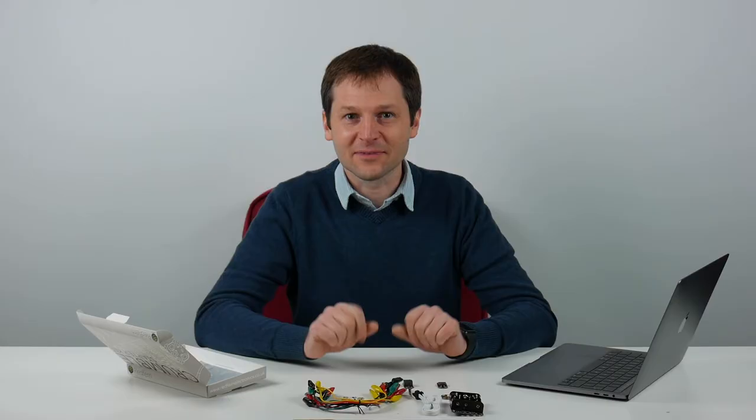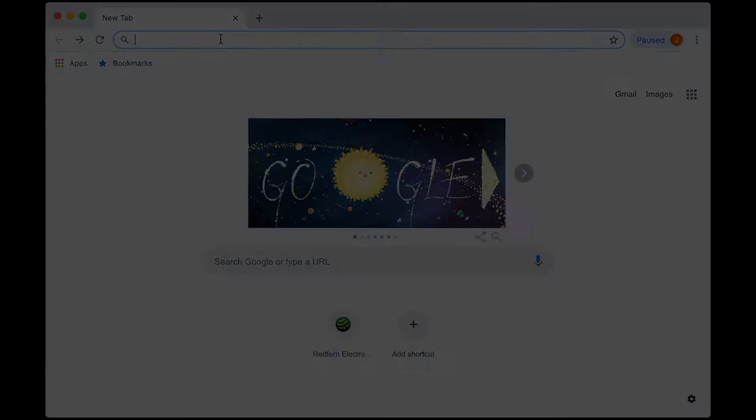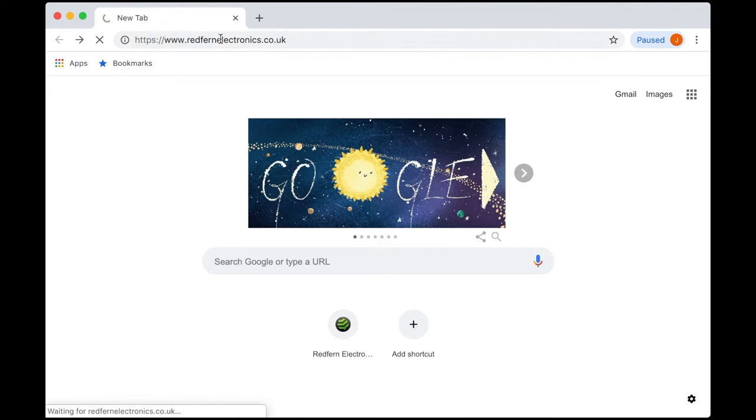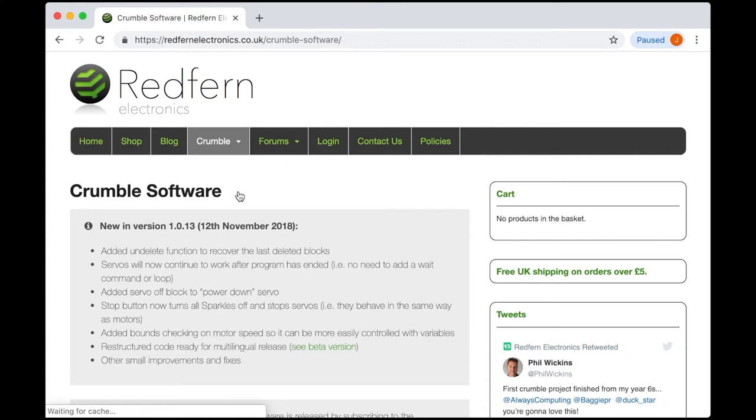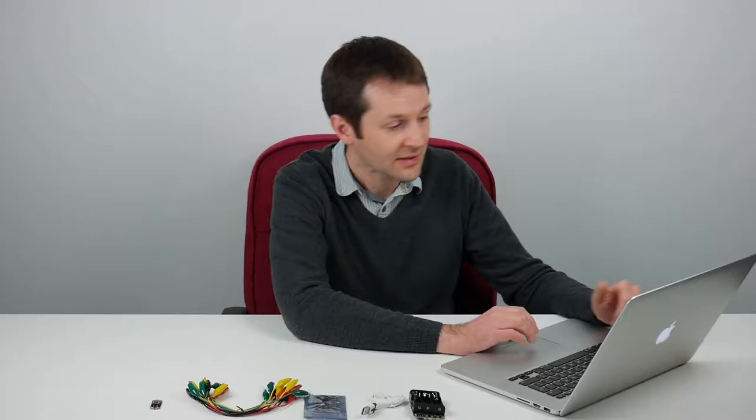The first project we will program is going to use the Crumble and the Sparkles to make a simple flashing police car lights. Before we get started we need to go to the website and download the software. Go to Redfin Electronics, then go to Crumble and Crumble software, and you can download the software for Windows, Mac, or Linux. Download and install it as you normally would — the drivers are all built in, so you should just be ready to go once the software is installed.